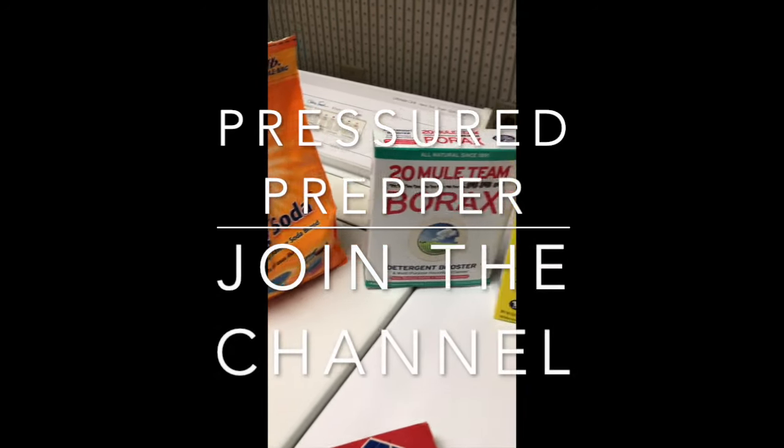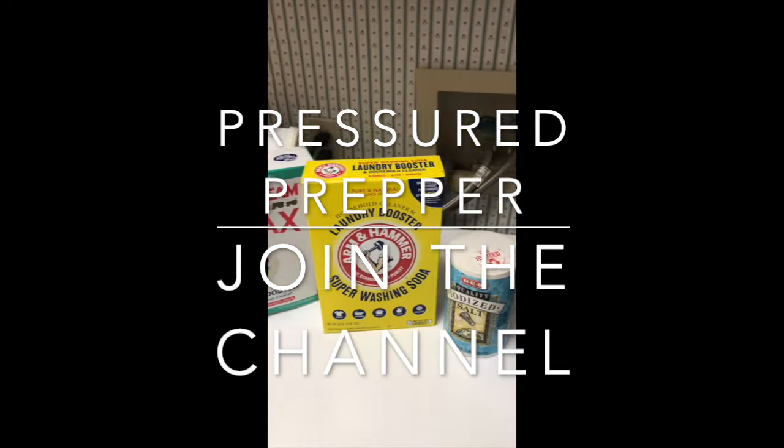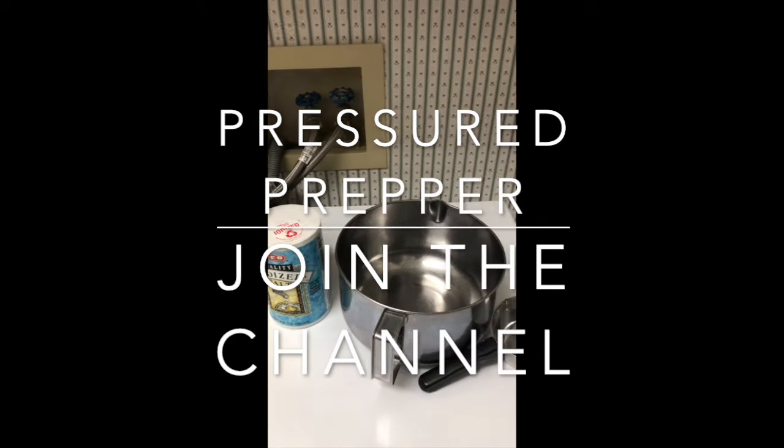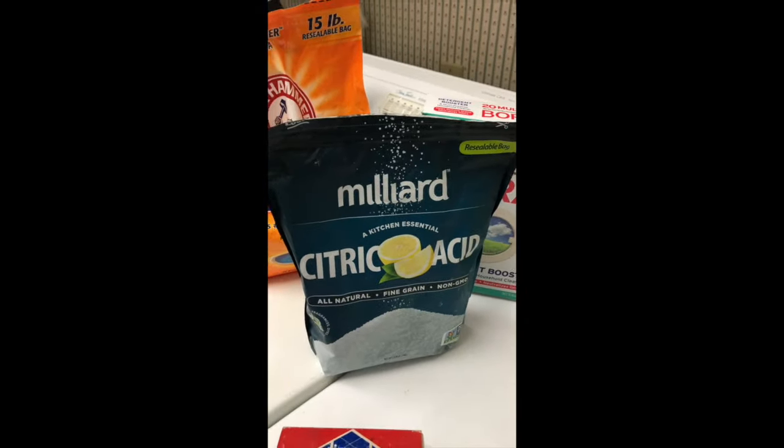If you haven't joined our channel, do so by clicking the button below and click the bell to get notifications for any new videos. We do have a new recipe coming out — a no-knead refrigerator dough that you can use anytime. Stay tuned for that recipe next. Pressure Prepper, I'm out.